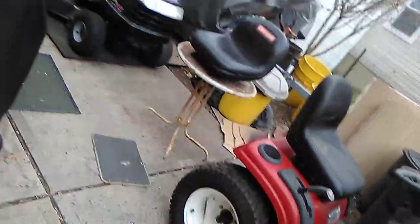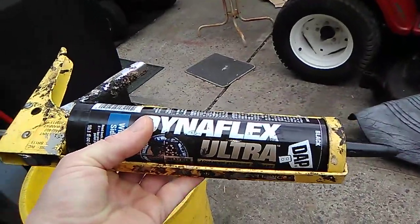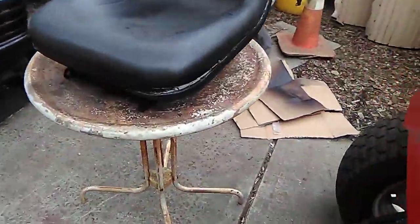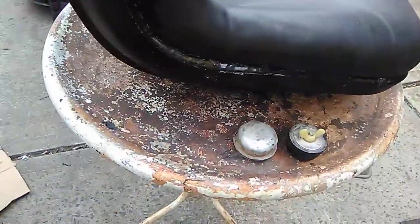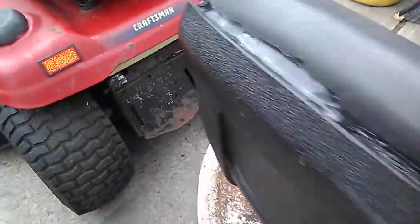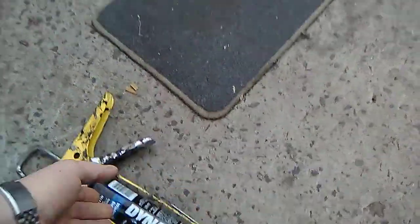Now I'm going to go ahead and use the Dynaflex and go over it just to give it that final touch. That's how you fix these seats when they start to split away from the plastic, which is very common on these types of seats. It came out good, so now it's all back together like it should. I'll let it dry.